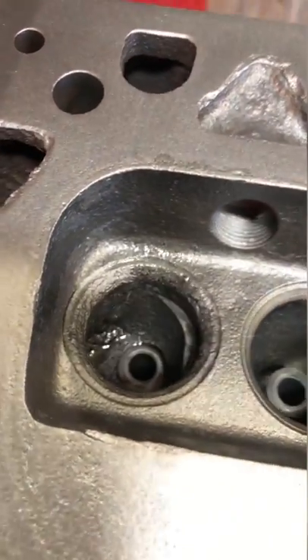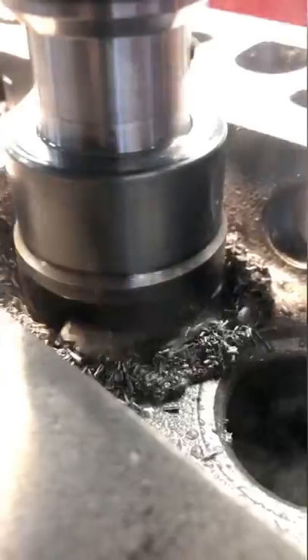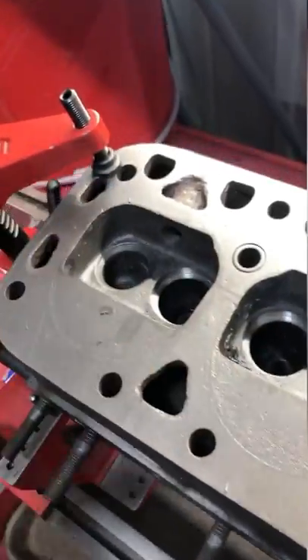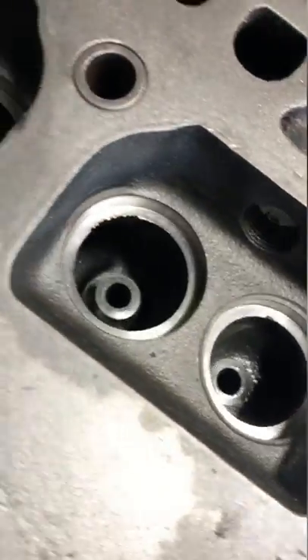We're going to install new intake and exhaust seats, so I start with cutting the intake seat counterbore. This makes lots of chips. Next I cut the exhaust seat counterbore and we're ready to drive in our new seats.